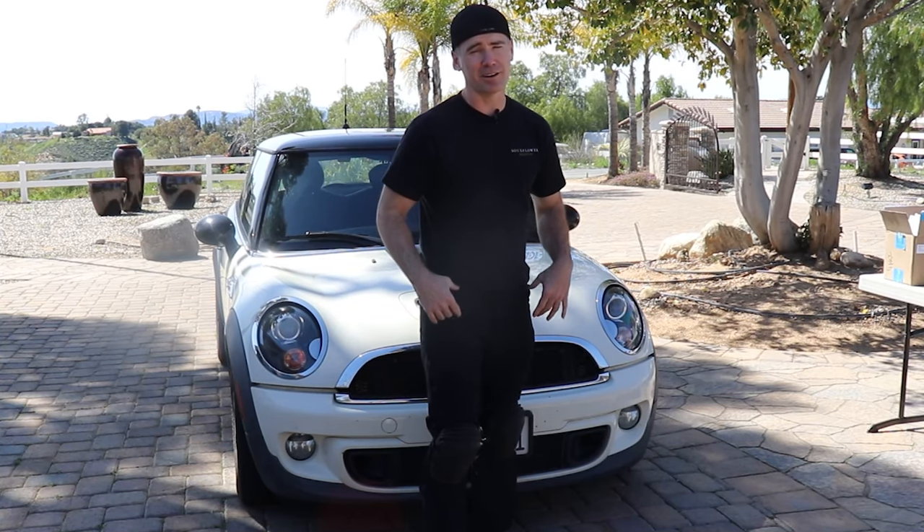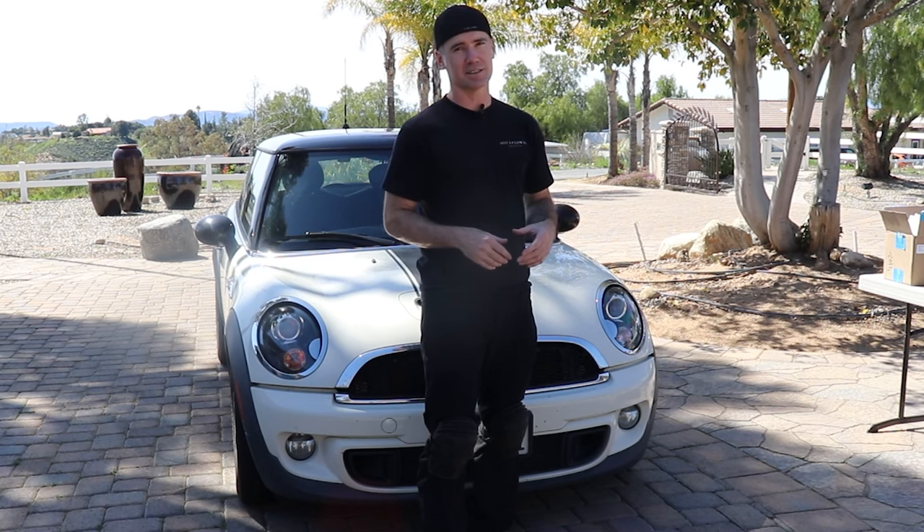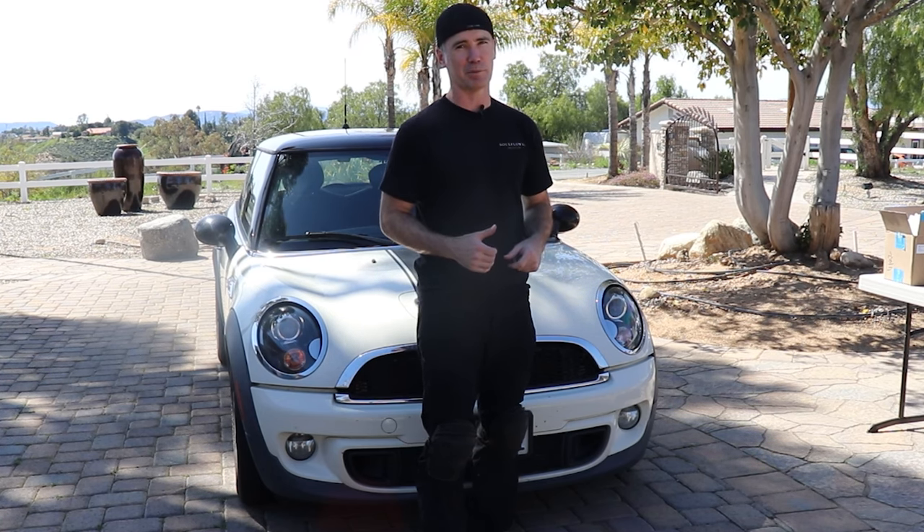Welcome back to the channel. Today we're working on our 2013 Mini Cooper — we've got that notorious exhaust solenoid problem, so let's jump on that repair.